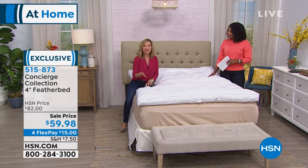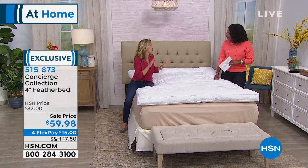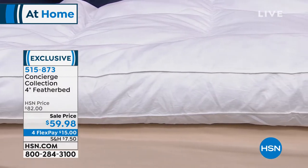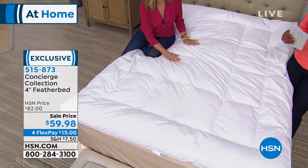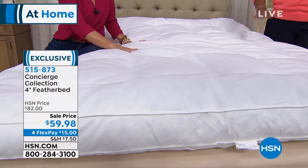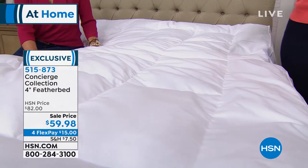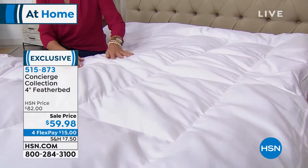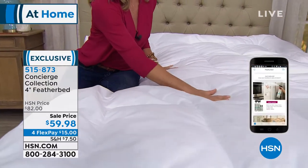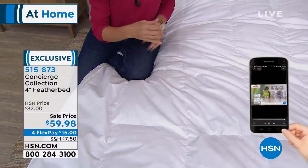I slept on a feather bed at a hotel in New York — I got into bed and immediately thought, 'What is on this bed?' I came home and bought a feather bed, and that Christmas bought feather beds for my whole family. That's usually where people first sleep on one — that once-in-a-lifetime vacation — and then they wonder why they slept so well. If you have a feather bed but you've had it a long time, it's time to replace it.